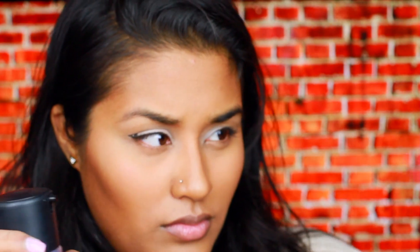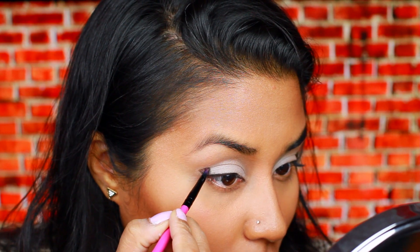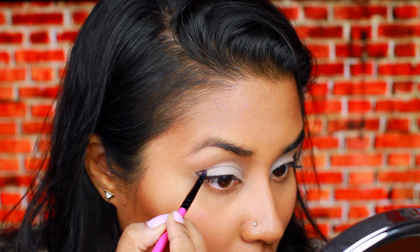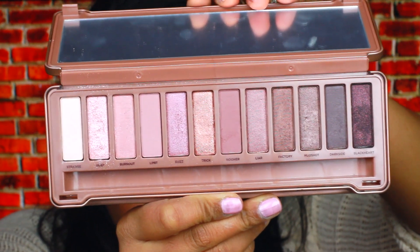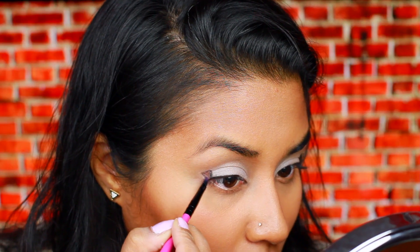Next, I'm wetting the tip of my brush so that when I apply my eyeshadow, it comes out more metallicy. The eyeshadow that we'll be using is Trick. We're going to apply this right in the inside of our triangle. And again, it doesn't have to be perfect because we will be fixing it up later.